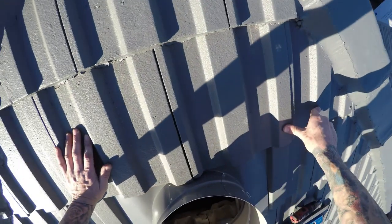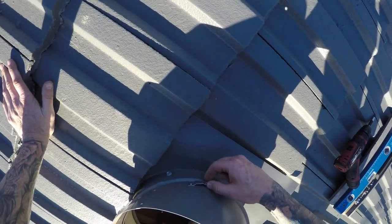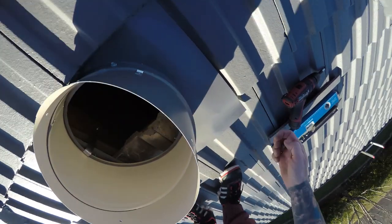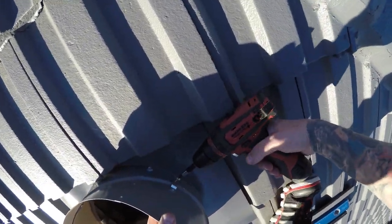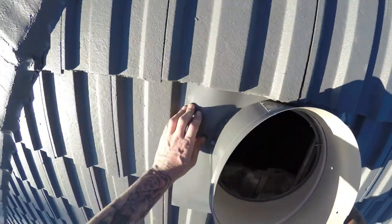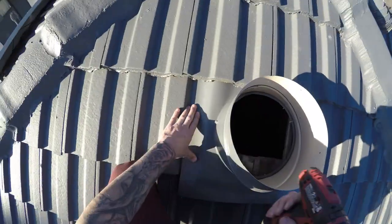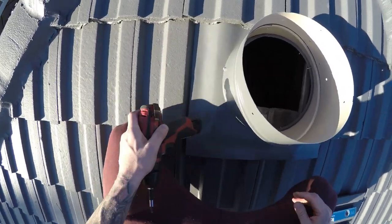There's another screw to put in here. Slide that over — that stops it from adjusting and changing once we screw it in. Now we'll just bend down the sides here. You can use your hands or a mallet.